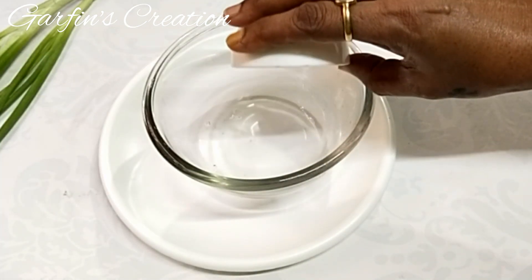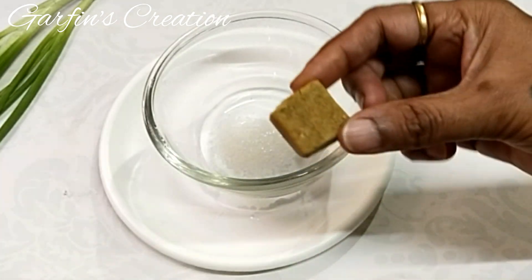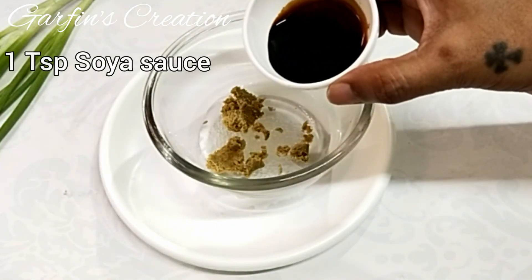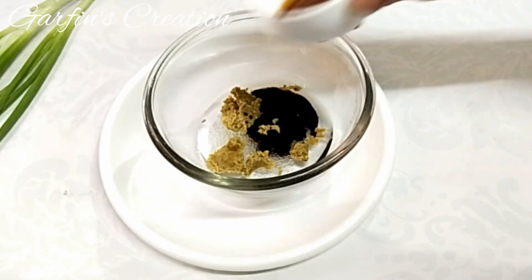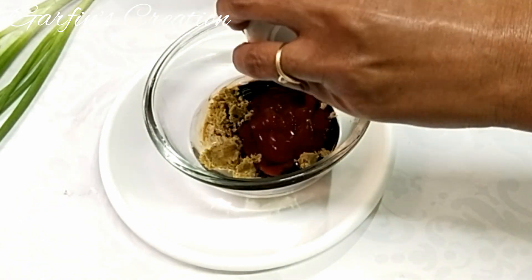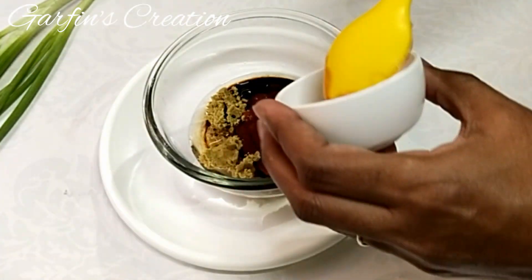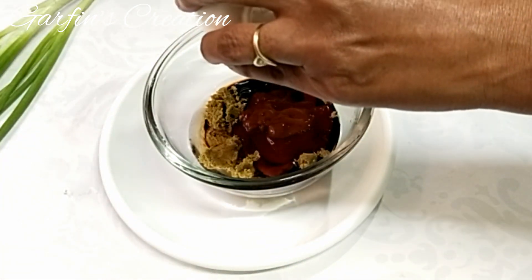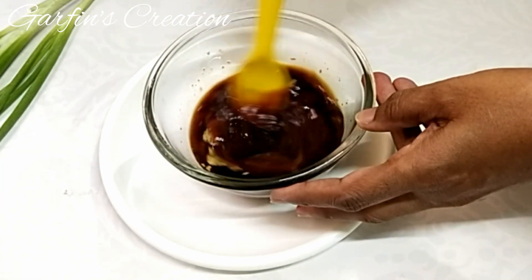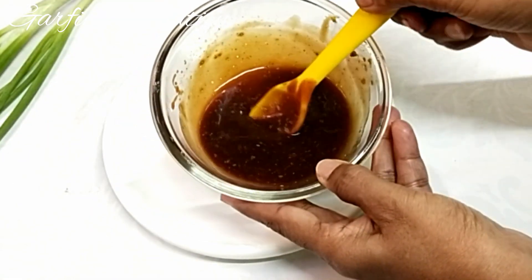For the sauce I have taken 2 tablespoons of white vinegar, 1 teaspoon of white sugar, 1 chicken cube which I'll just smash roughly, 1 teaspoon soya sauce, and 2 tablespoons of tomato ketchup — this gives a nice tangy sweet taste to the sauce. Also add 1 teaspoon of red chili sauce. These are all the ingredients for the sauce; I will just mix it up properly. Don't worry if the chicken cube does not dissolve now — later on when we heat it, it will dissolve.